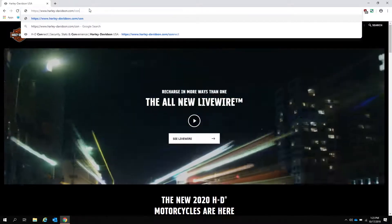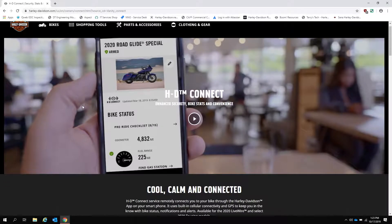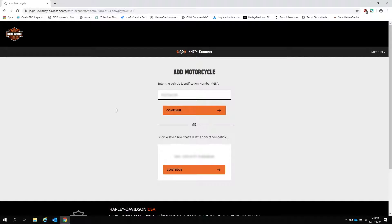Now that you are logged in, go to harleydavidson.com/connect and you are on the HD Connect landing page. Select Subscribe Now on the screen. Now enter the VIN for your bike.